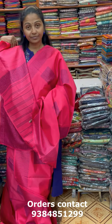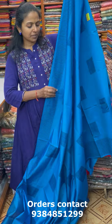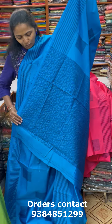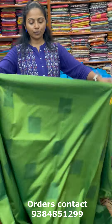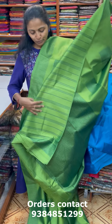And the next color in the same pattern is going to be a very pretty ramar blue — ramar blue with navy blue combination, beautiful ramar blue with navy blue. And the pallu of the saree is this and the blouse for this saree. And the next color is a nice lovely shade of mehendi green — dark green combination, very classy beautiful pattern. And the pallu of the saree is this and the blouse for this saree.